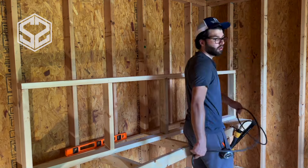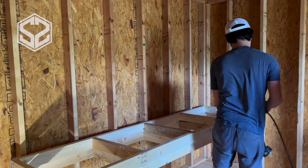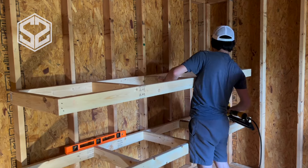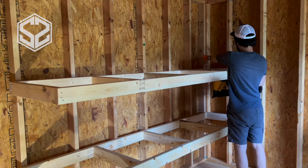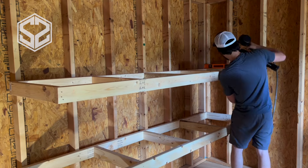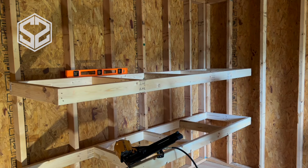You can see I'm not attaching the plywood yet. Doing this alone, it's a lot to hold up while trying to nail this and level it. So keeping that plywood off is actually easier to get to the frame and nail this in without it getting in the way, and it's lighter to hold up as well. Once I have all the frames in, I'll then attach the plywood.